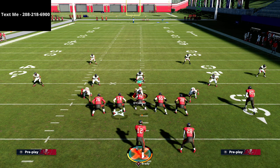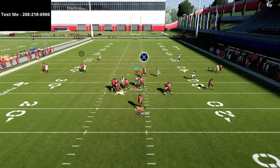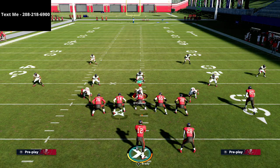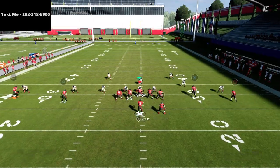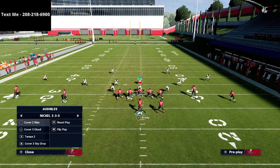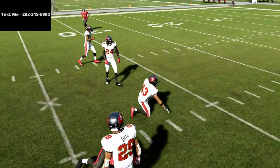Ravens halfback seam has a lot of opportunities. Against man-to-man with inside shading, the triangle route isn't bad — pass lead inside to get over the defender. It would need a really sharp inside-and-up pass lead, but there is a window, especially with no safety over the top. If they shade up, the window closes, so that's when you work your curl routes instead.